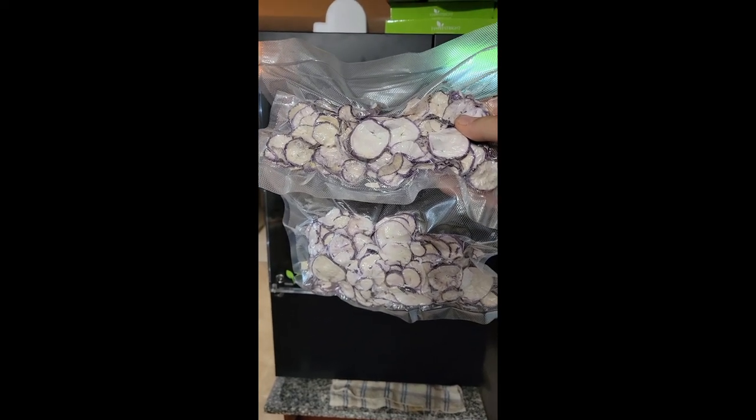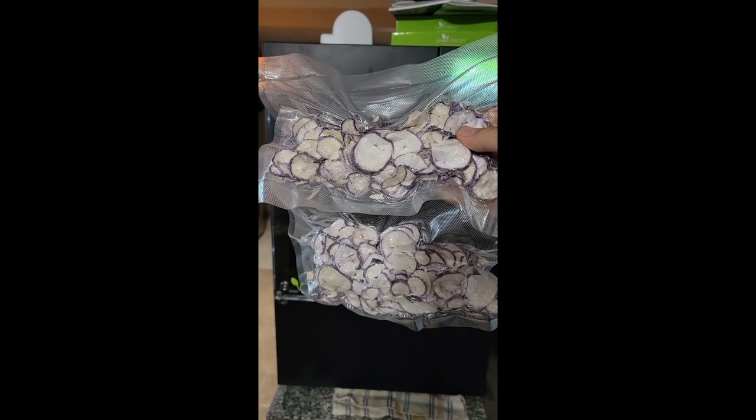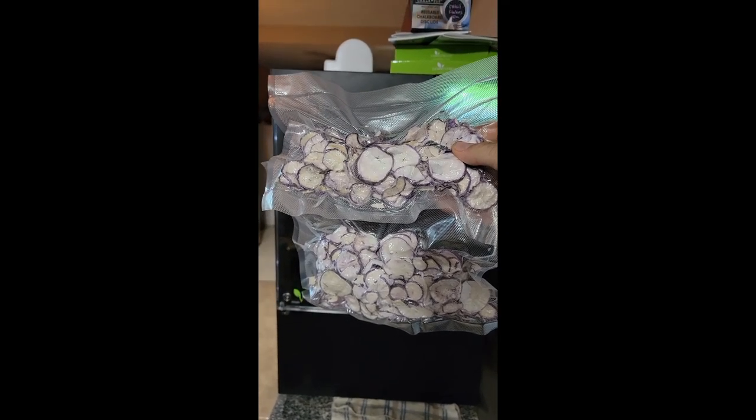I think that'll work out pretty nice because I can powder them up if I want to, or leave them whole. But that's how I did the radishes.